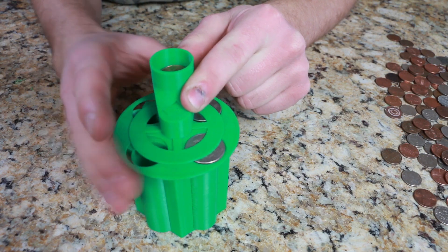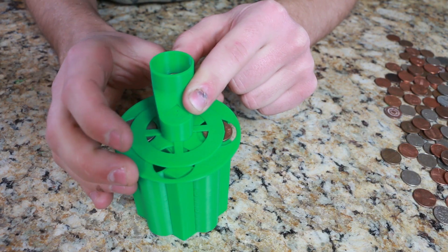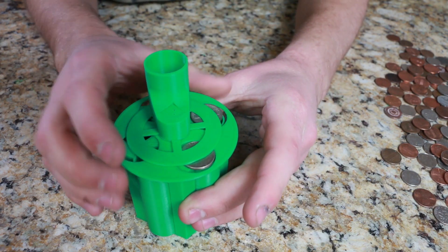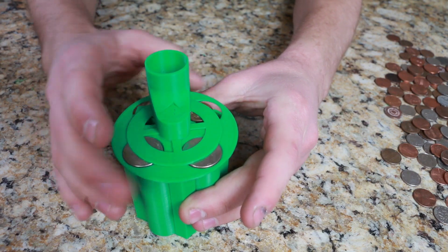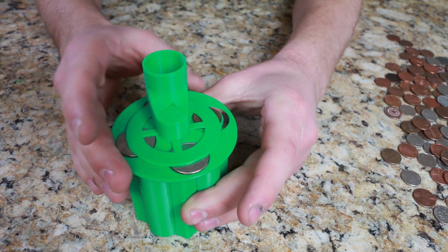It's working! That is incredible! Oh my gosh, this is going to save me a ton of time. Look at that! Oh my gosh, look how those sort the coins. That is so cool!